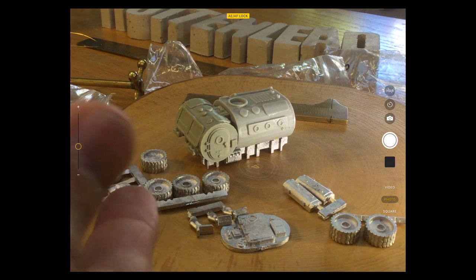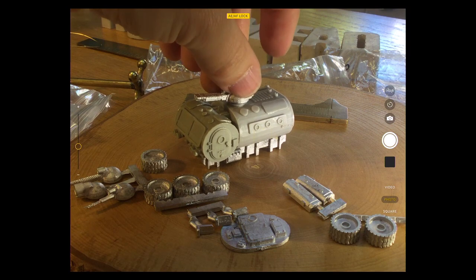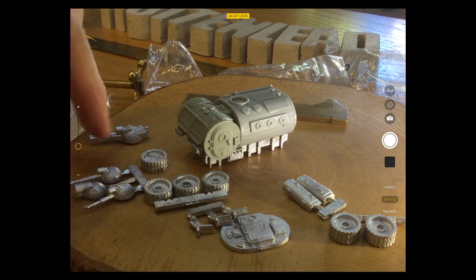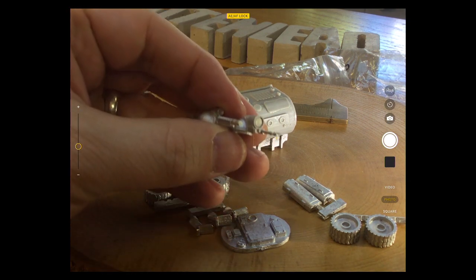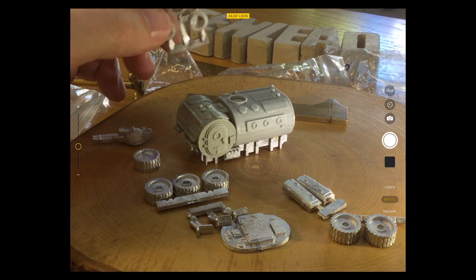There are some interesting looking weapons in the Chinese bag. I might go for a finer looking one. This one looks like some sort of sensor array — it could be used on a command vehicle. They have that rounded look to match the rounding on the vehicle itself.